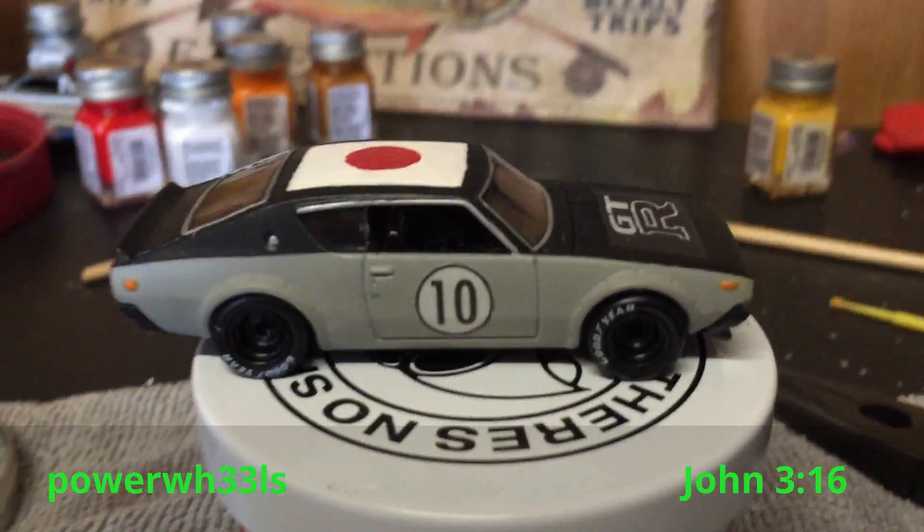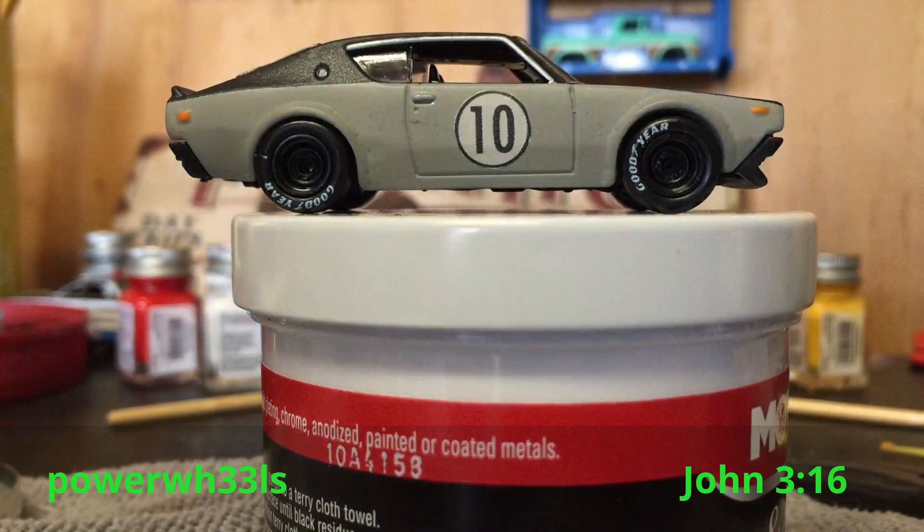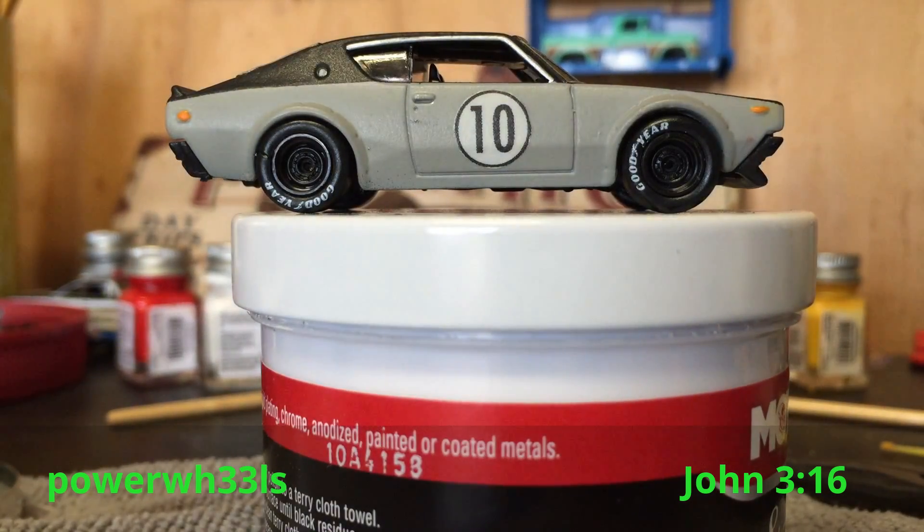Anyways, that's it! I hope you guys enjoyed my custom — let me know what you think. Thank you for watching, and as always, God bless. Bye!